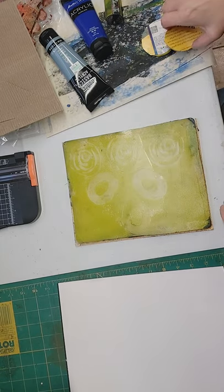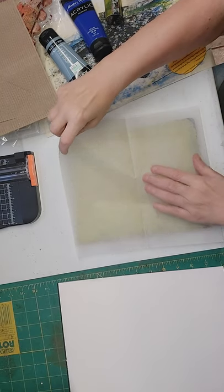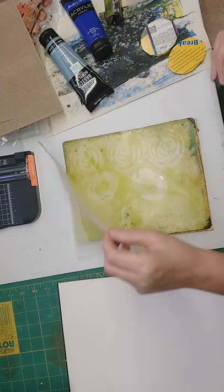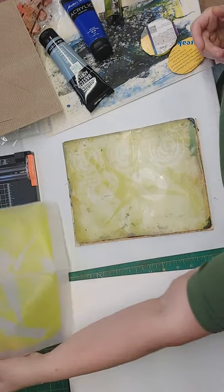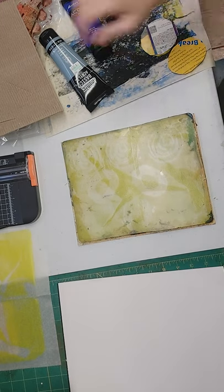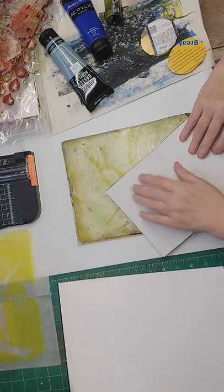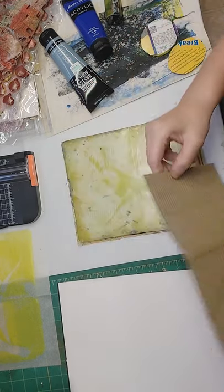Stamp off to the side to get most of it off so I can stamp it once. Now I'm going to pull it up just a little bit with some deli paper — just a little bit, not the whole thing — just to get that layer a little dry. I'll probably put some more texture on it. I got this that came with some packaging. It does a wonderful job.